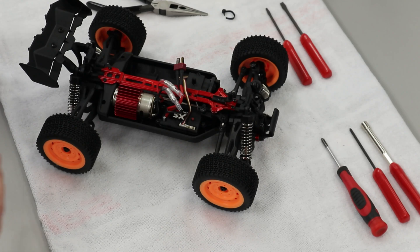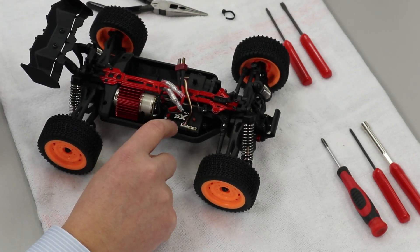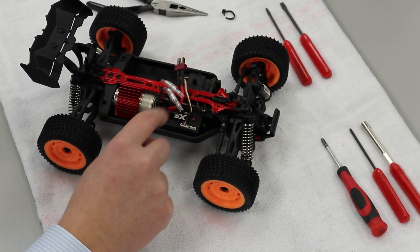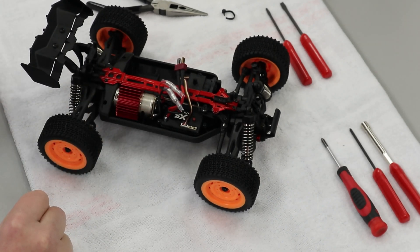In these vehicles we've got three major electronic components. We've got this box here, which is your receiving unit from the controller itself as well as the speed controller, which allows the steering servo on the opposing side and the motor to get the power that you want when you want it.